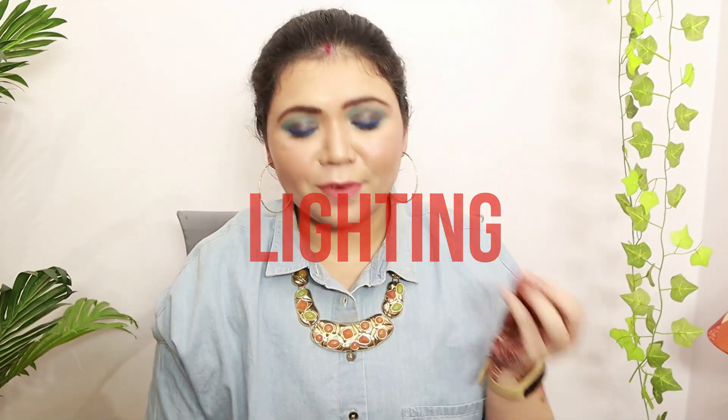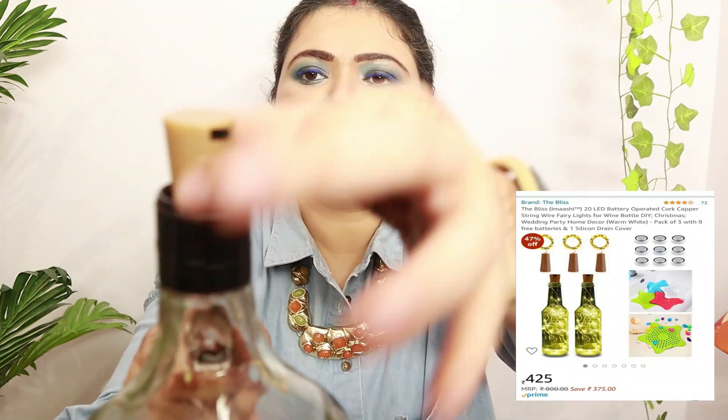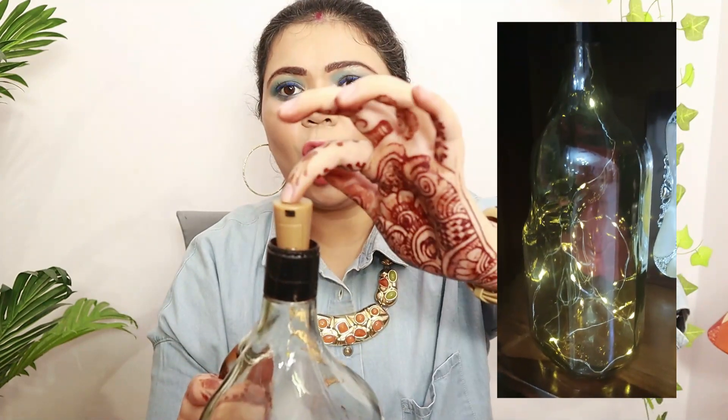As you would have already seen, fairy lights are everywhere — everyone is wanting to use them. So I also wanted to use fairy lights, and this is exactly what I bought. It's a fairy light made specifically for a bottle — it kind of looks like a cork. It's amazing what you find on Amazon.